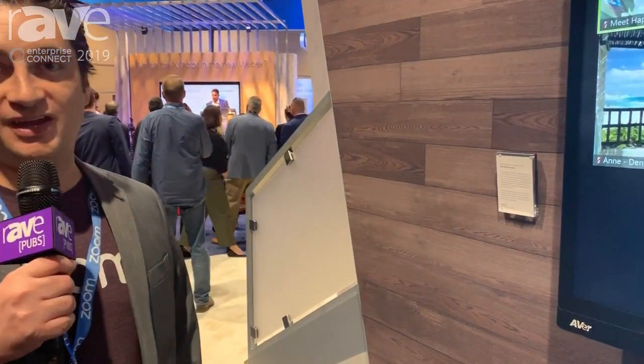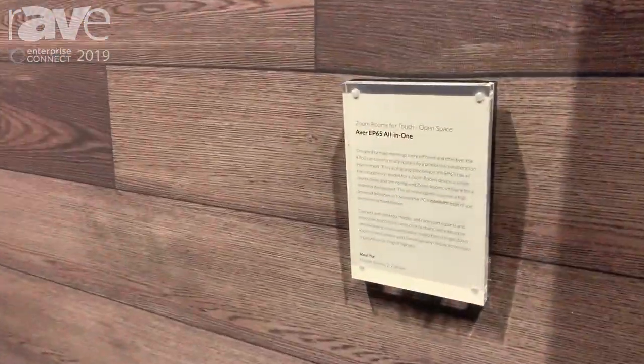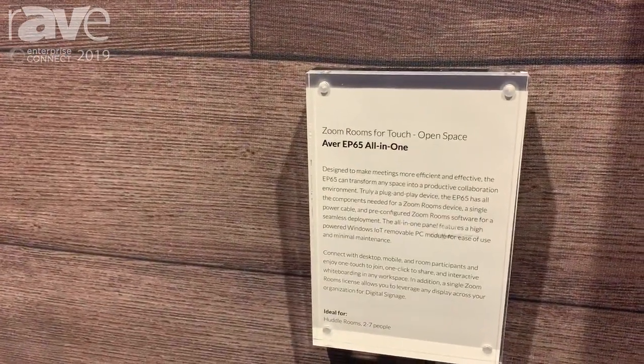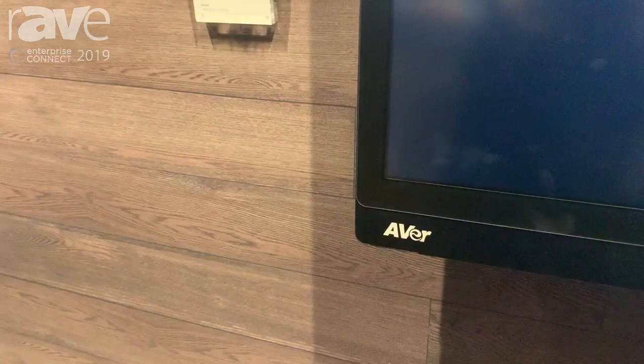Hi, I'm Kristi Novellis from Zoom Video Communications. I focus on our hardware partnerships and today we're taking a look at the AVer EP65, which was just announced today.